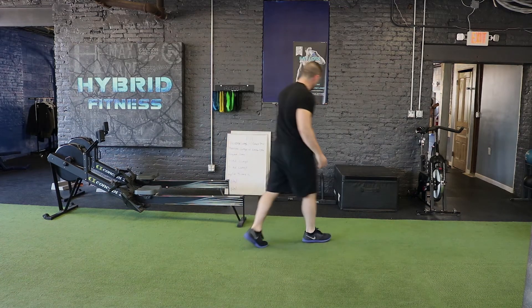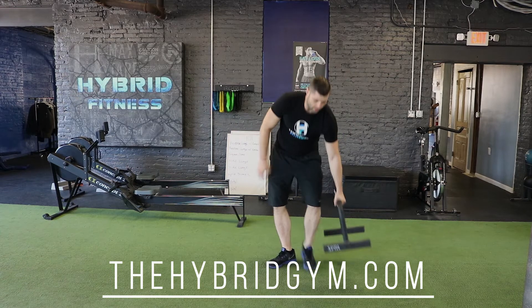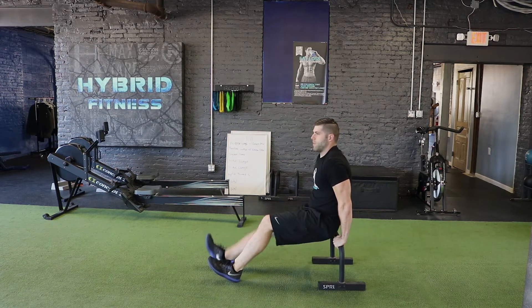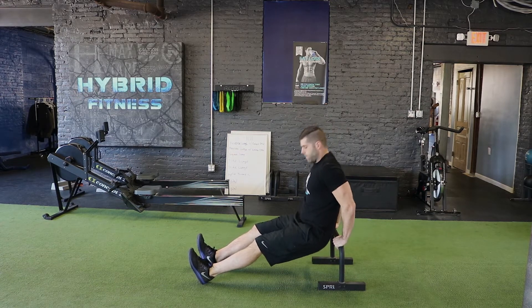Now for our dips, you're going to use any elevated surface and just put your hands right behind your body. Drop your hips down, elbows back, and then come straight up.